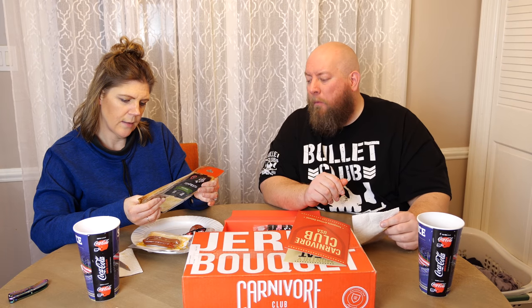Different — the first item, the pepperoni, is still the winner of this box. The fennel finocchiona caught me completely off guard. Ingredients include pork, sea salt, wine, spices, celery powder, dextrose, garlic, lactic acid, and starter culture. Interesting. Let's move on to the other flat package.